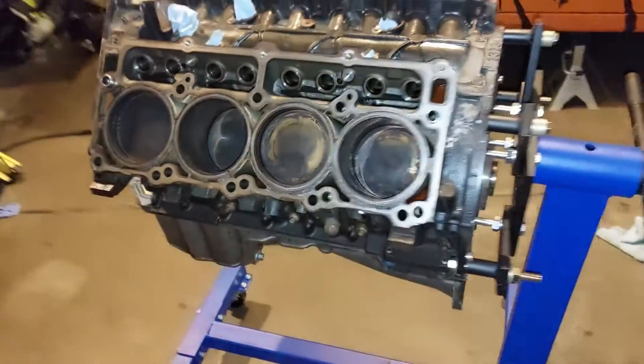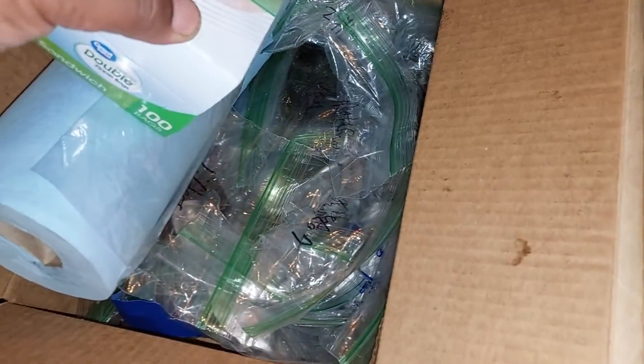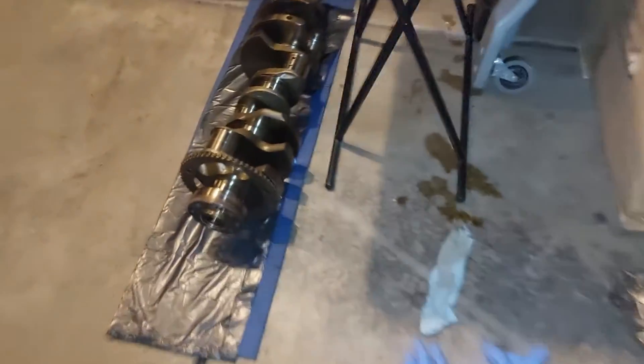Then I'll start the rebuilding process. Got all my hardware, my lifters, basically all the parts labeled so that it makes it easy for me to put this back together in a few months. I finally finished breaking it down to the short block — got all my pistons out, got the crank out.